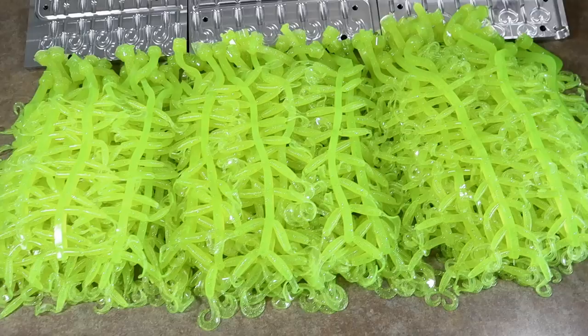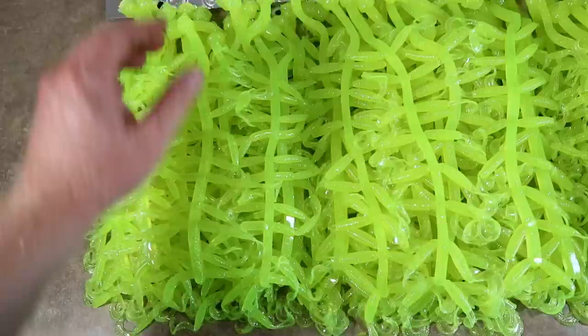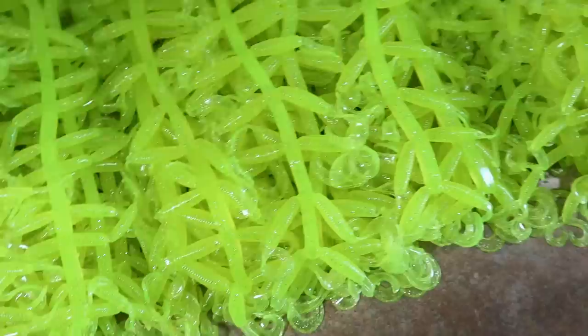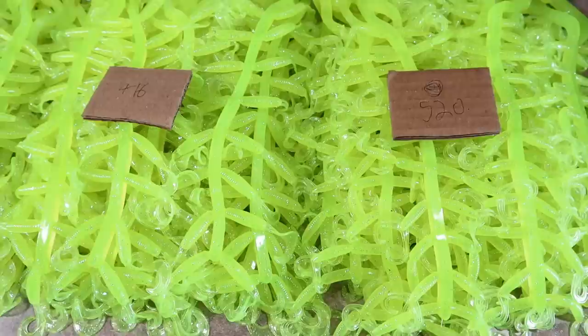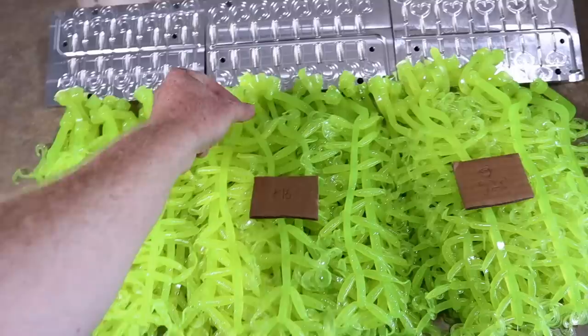I've already tallied each individual kind. This is a 20-cavity mold, this is a 16-cavity, and this is a 20-cavity. Based on the amount of runners from each, we have 500 of just those — that's 500 two-inch single tail grubs. The 16-cavity 2.5-inch: 416 of those. And 520 twin tails. So the grand total is 1,436 — just over 1,400 grubs.